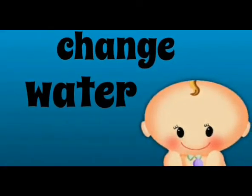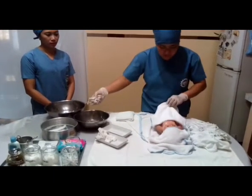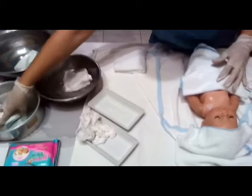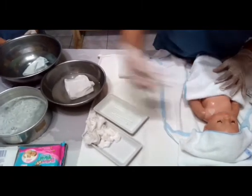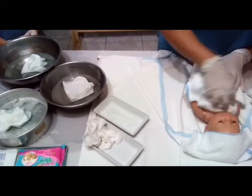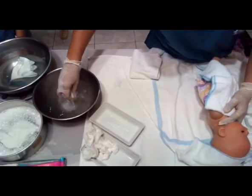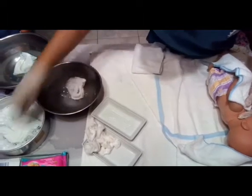Change the water after cleaning the baby's arms. Clean the chest as well for three times. Clean also the back of the baby three times. You may do longitudinal motion or circular motion.